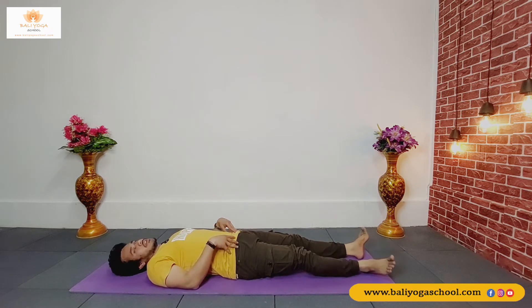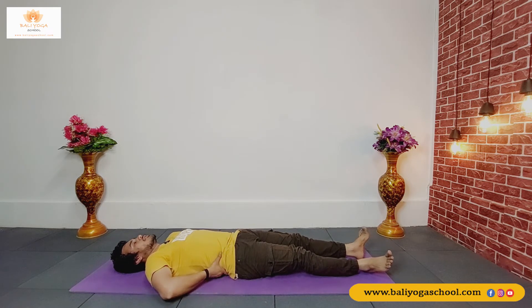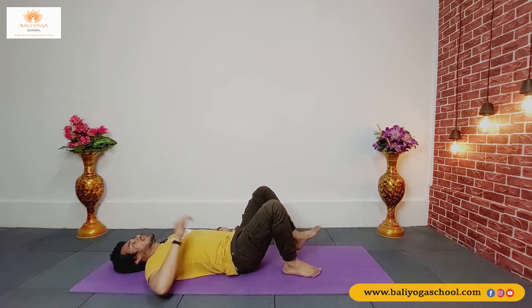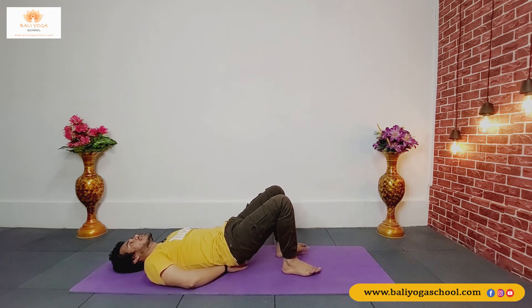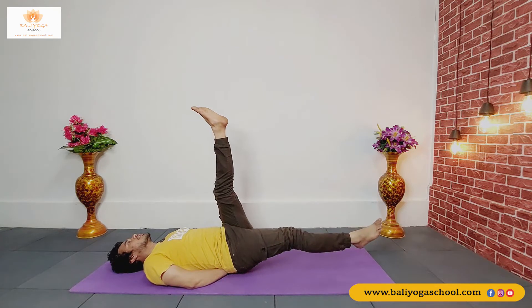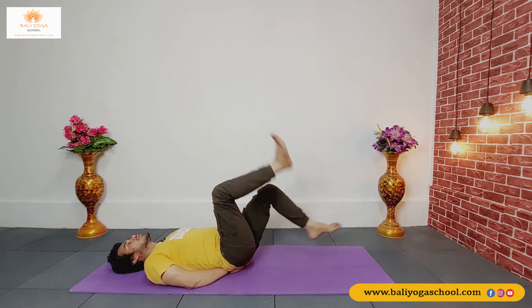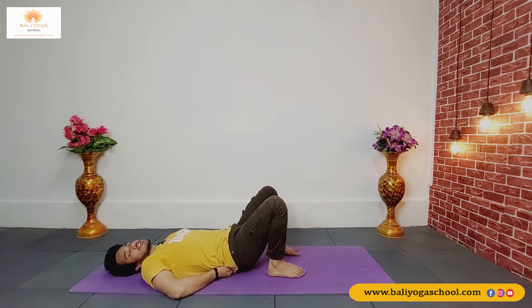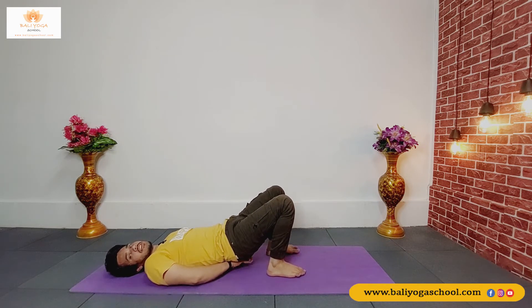If you're trying your best to keep your tailbone in but it keeps coming back, it means you have a lack of abdominal strength. What you can do is place your hands like this under your lower back for support, and then try the exercise. Or you can put a cushion under your lower back for support.